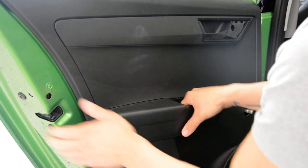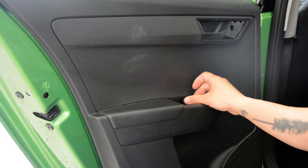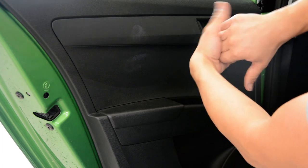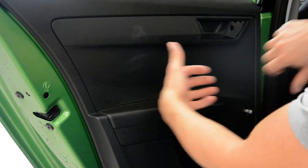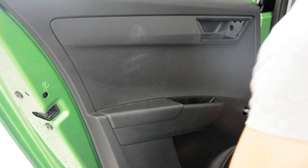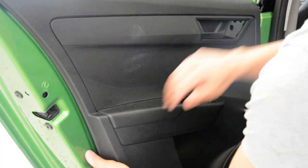You have two options. In the middle there's a clip that comes like this. You can pull the door panel upward, or you can pull with a lot of force and it will come off. So I release all the clips first, and after that I pull upward.